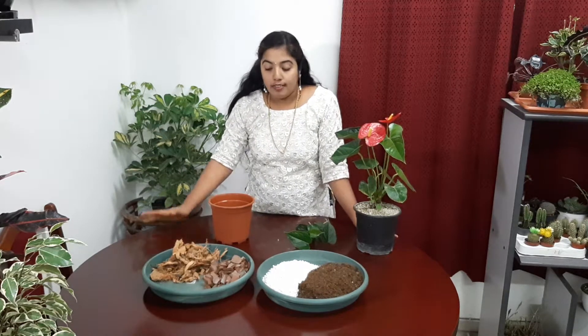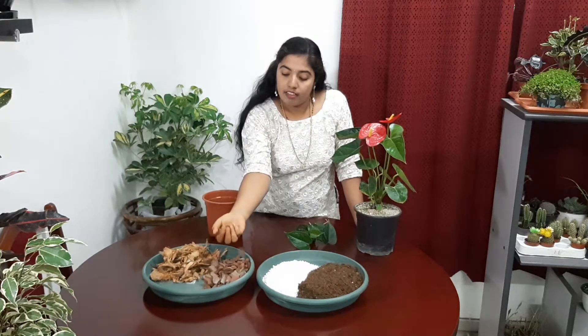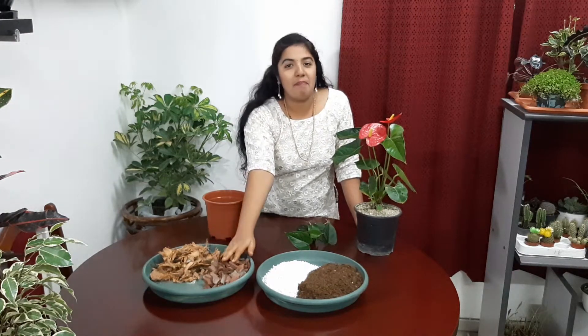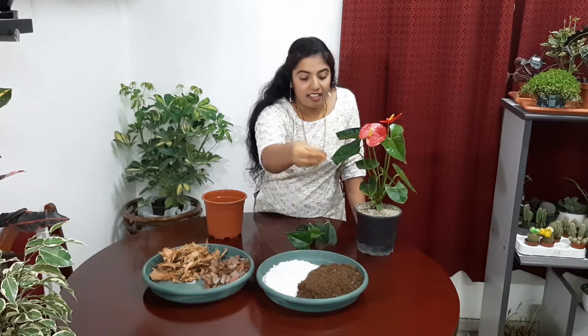Now regarding the care tips. First I am telling about soil. When we are selecting soil, it should be well-drained soil. So I took coconut husk chips, clay pot pieces, perlite — this white color thing — and peat moss. So this is the soil mix for repotting the plant.